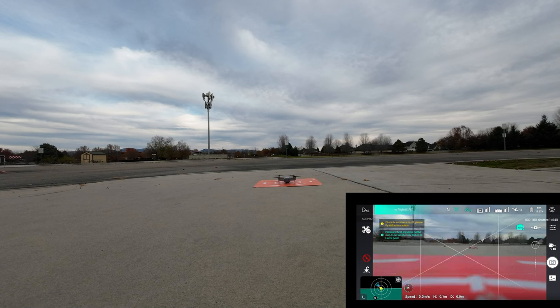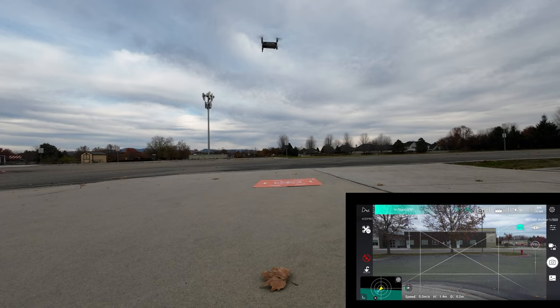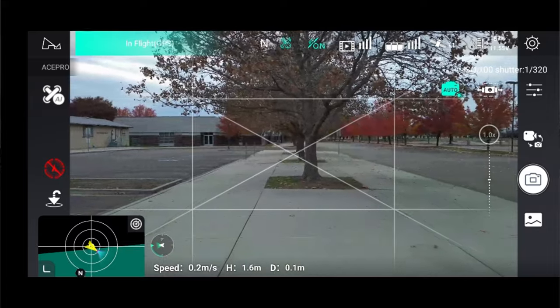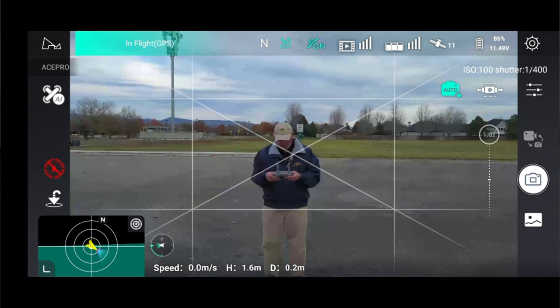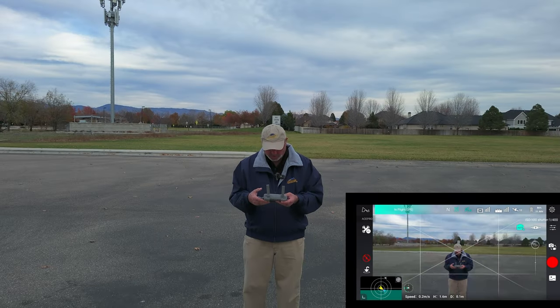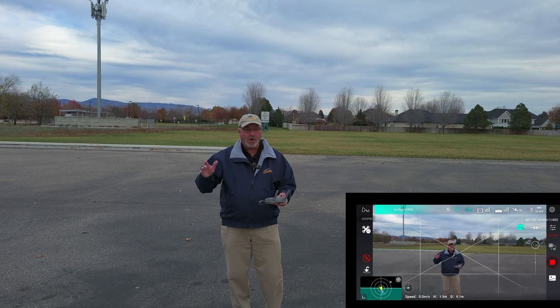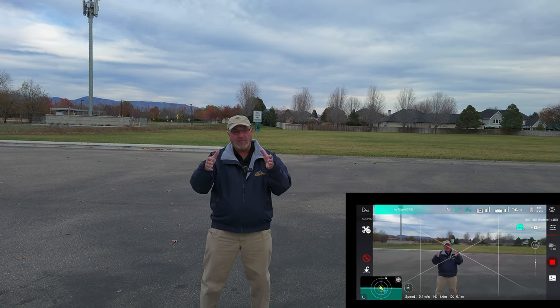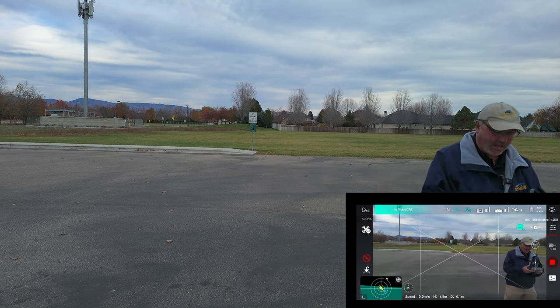Let's go ahead and do an automated takeoff on the app. It gives us a warning that obstacle avoidance is off. I'm going to turn it around the other way. Before we start recording, here's a little trick: I'm going to put it into recording mode, shooting in 4K 30, and I'll clap to synchronize the audio and video from the drone camera and my mic.